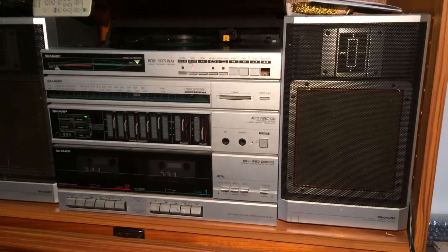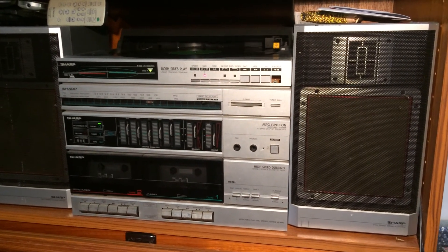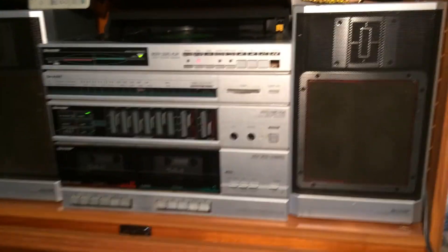And that, my friends, is the VZ1600. Thank you. Thank you. Thank you.